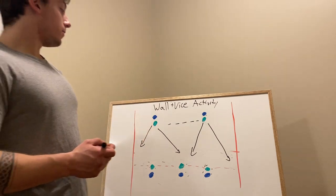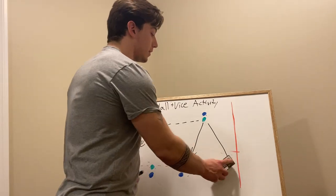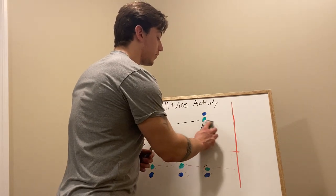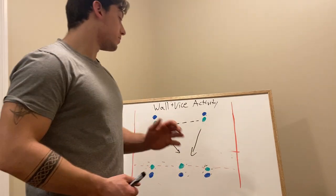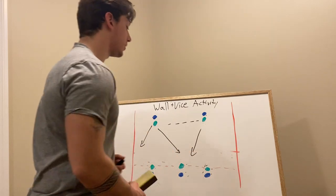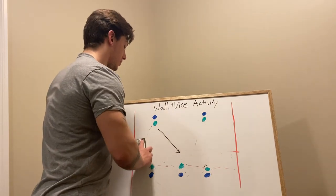The defense will have to react, and the main focus of the drill is the communication when this is happening. I'll give two examples here.